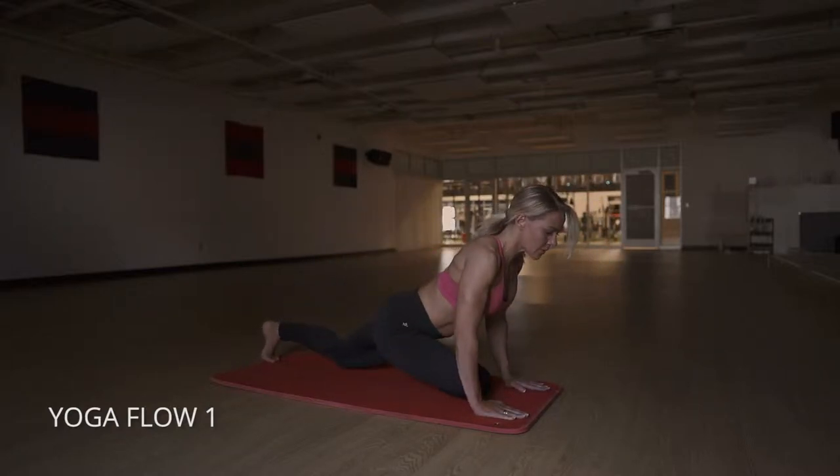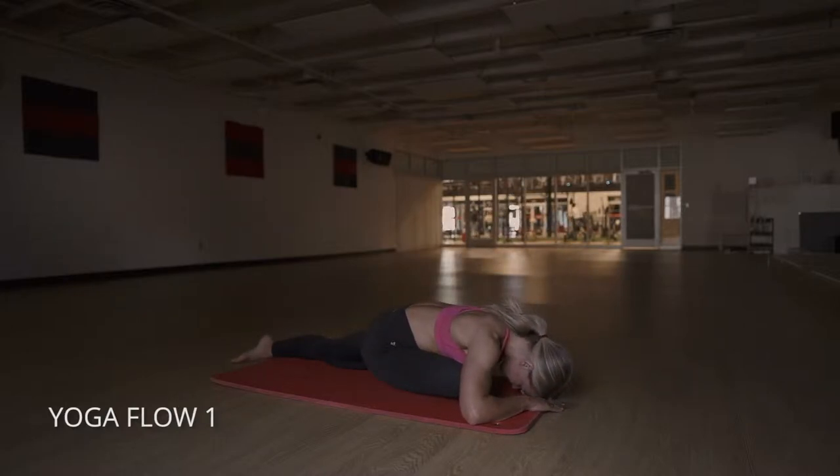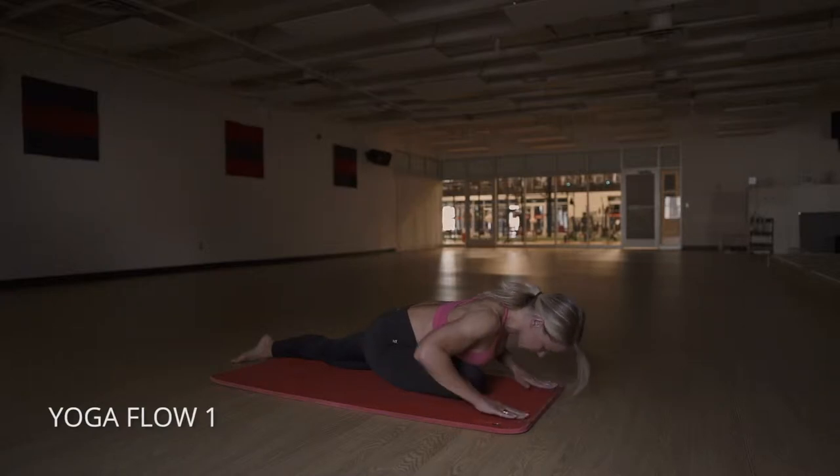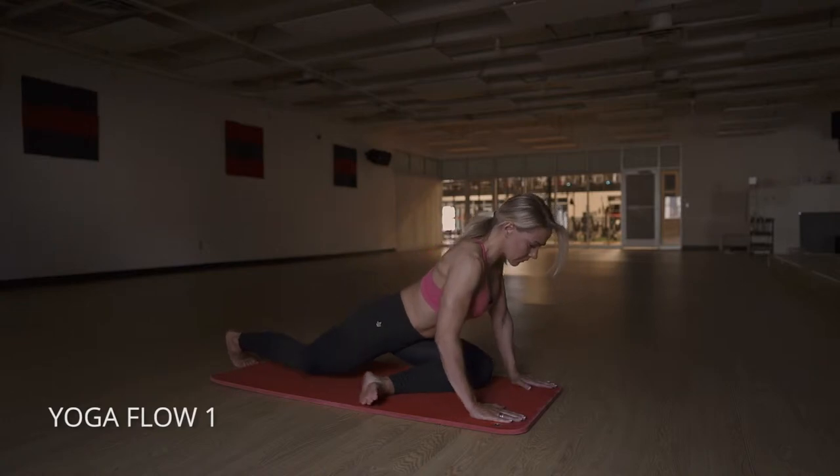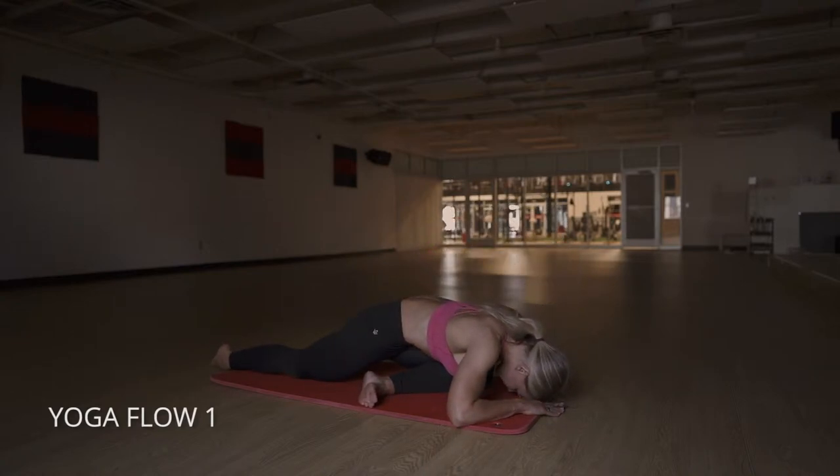We're going to bring our right ankle and knee forward and sink into pigeon pose. Hold that as long as your body needs to, then go back into a plank and switch to the other side, and slowly sink down until you can get your forehead to the floor. Really hold these positions and let your body relax.